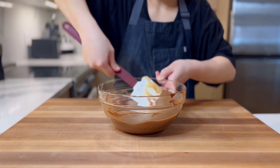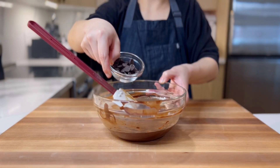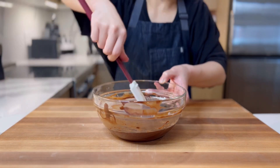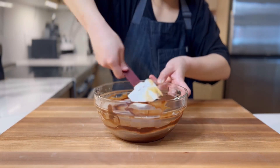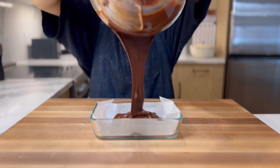Once incorporated, sift in 30 grams of AP flour and mix until homogenous. Finally, we will mix in 30 grams of unmelted chocolate chips. Mix those in super quick, then pour the batter into a non-stick pan or one lined with parchment paper.